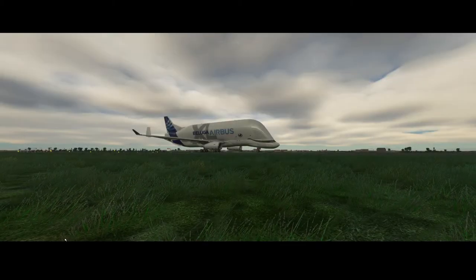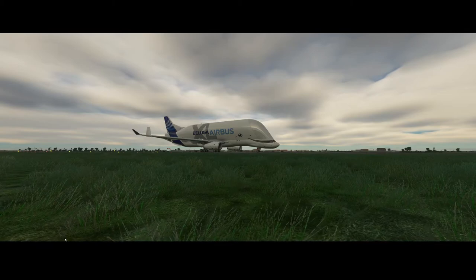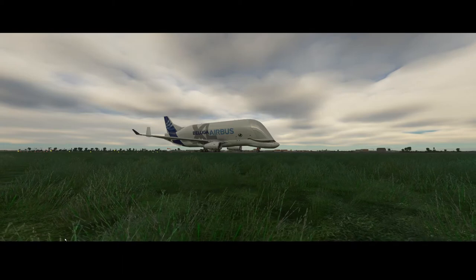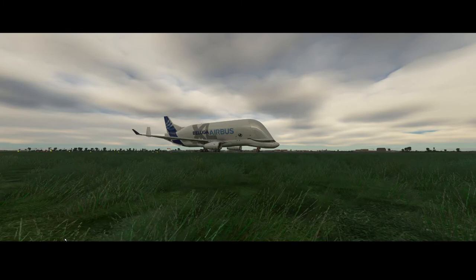Welcome to this new add-on spotlight. In this add-on spotlight we're looking at the Beluga Airbus. The official name is the Airbus Beluga XL A3-3700. It's version 4.1.